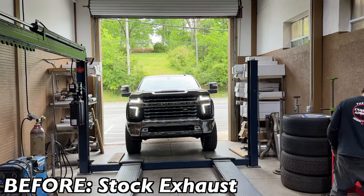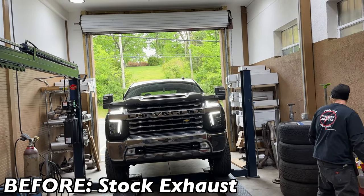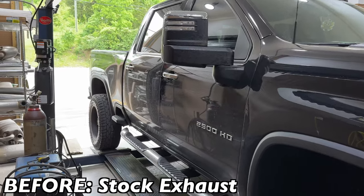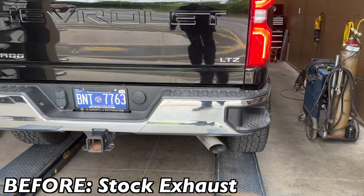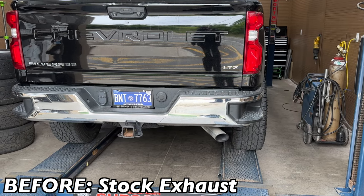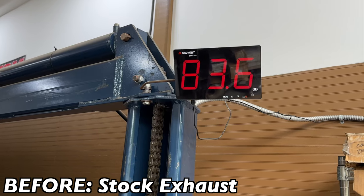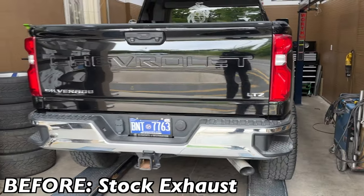Alright guys, we've got a 2023 Chevy Silverado 2500, 6.6 liter — a real man's truck right here. We'll let you guys hear what it sounds like before the massive wheels. It's really quiet, doesn't sound like a truck. Sound decibels right at 85.